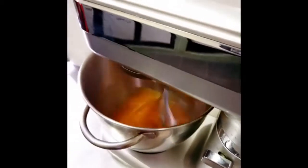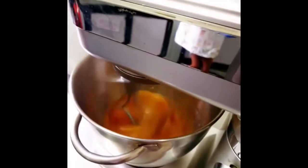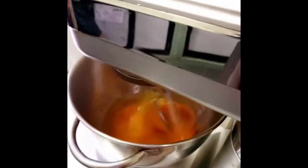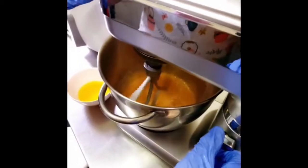Of course, if you do not have a machine like this, you can use a hand mixer or a whisk. With a manual whisk you need to whisk a little bit longer — we've whisked this for about five minutes already.